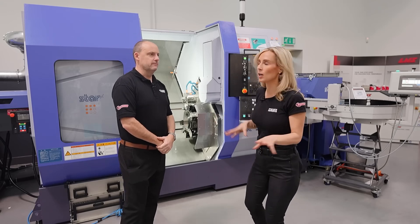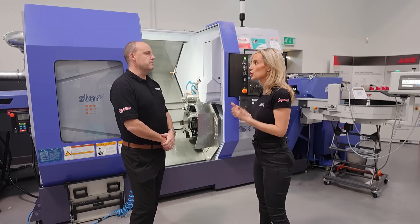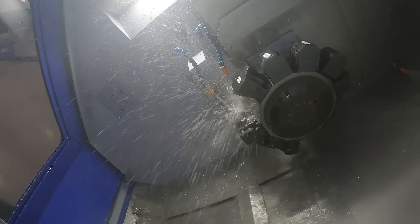Let's go into a bit more detail on this machine. Size-wise — SK-51 — so what does that mean? It's a kind of two-inch bar style machine; you've got two turrets on here and two spindles.